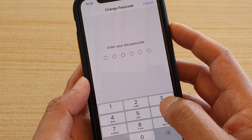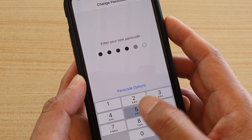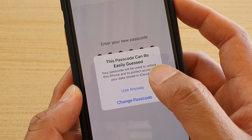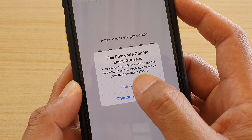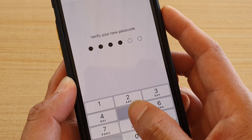We need to enter the old passcode that we used for the phone. Now we can enter the new passcode. It says that this passcode can be easily guessed — I'm going to tap on Use Anyway. Then we need to enter the passcode again to confirm.